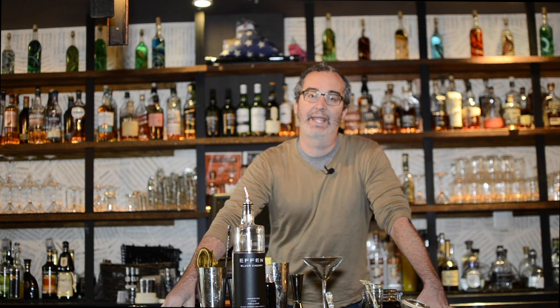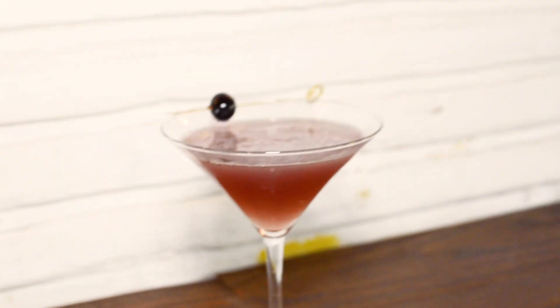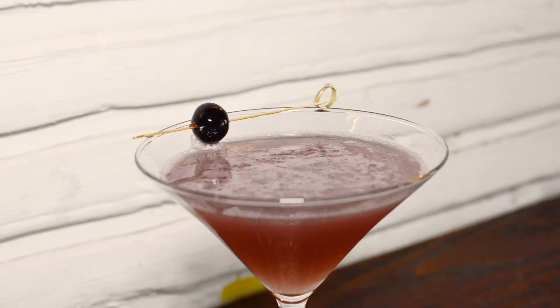We are back this week to continue showing you how to make some really easy cocktails at home. This one has actually been requested — it is called the Black Cherry Gimlet, and it has been on the menu at the Twisted Tail since day one. It is a popular favorite from people who know and love the restaurant, and they have requested that we give up the secrets, so we are opening up our recipe books today.